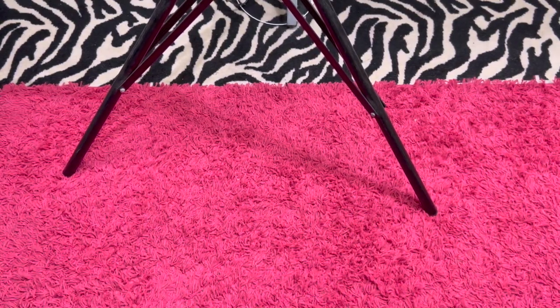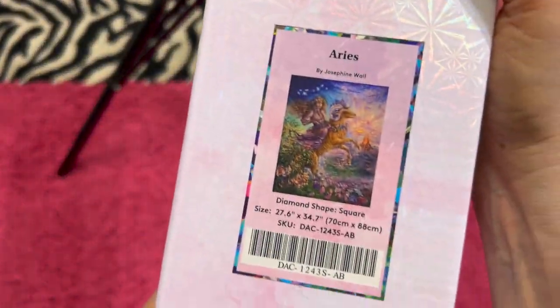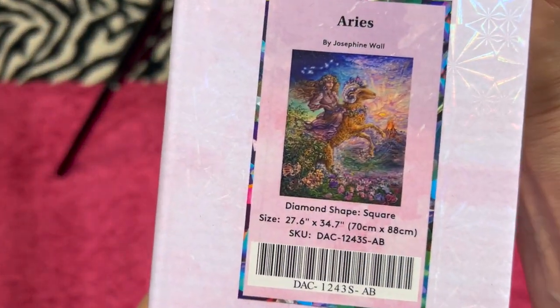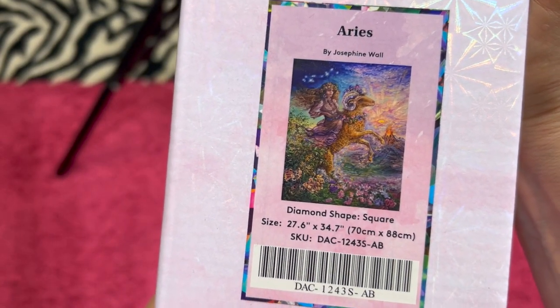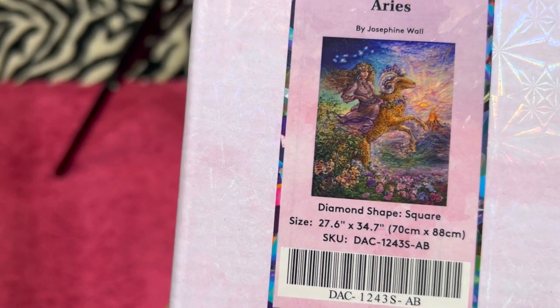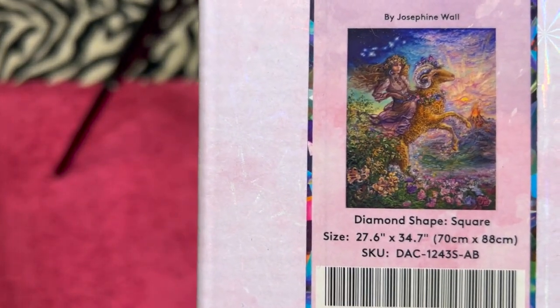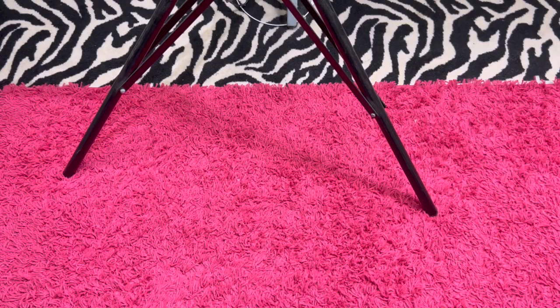Moving right along to Diamond Art Club. We have a square and she is discontinued — out of print, whatever you want to call her. This is Aries by Josephine Wall. She is beautiful — I've seen her completed. She's a 70 centimeter by 88 centimeter square. I've seen people selling the Josephine Wall paintings for crazy amounts of money, so that one's marked up just a touch. I'm asking $85 for it — not a lot more than what I paid.